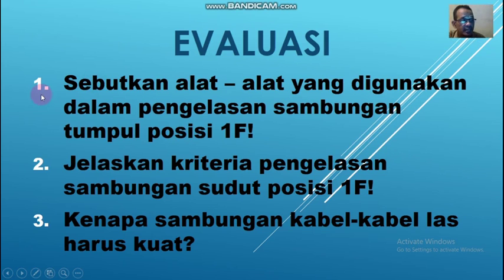Evaluasi. Yang pertama, sebutkan alat-alat yang digunakan dalam pengelasan sambungan sudut posisi 1F. Yang kedua, jelaskan kriteria pengelasan sambungan sudut posisi 1F. Yang ketiga, kenapa sambungan kabel-kabel itu harus kuat? Ini sudah saya jelaskan semua. Saya kira mudah kalau kamu mencatatnya, tidak usah mengulang-ulang lagi video ini.